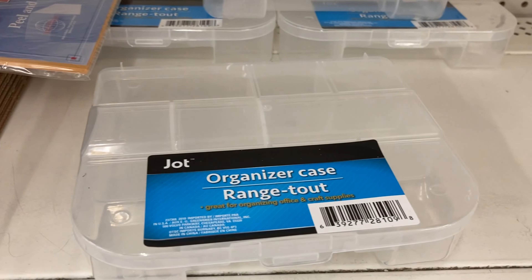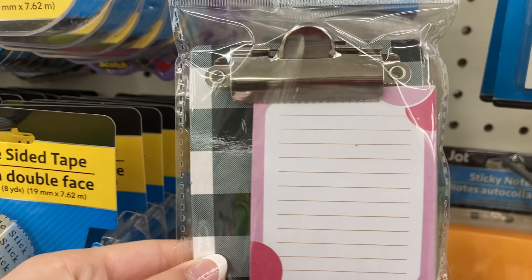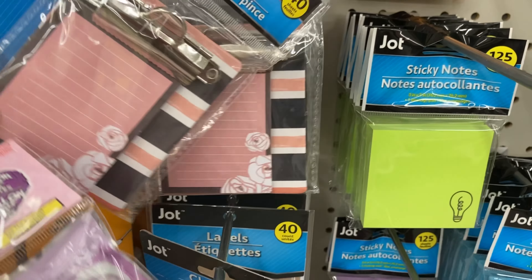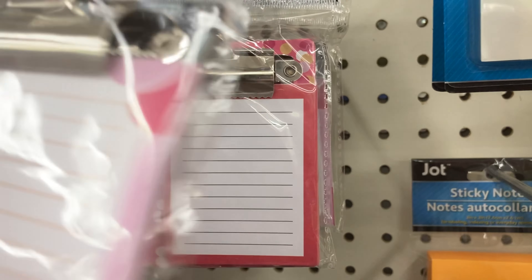A little organizing case — oh look how cute this is, it's a miniature clipboard with some note paper on it. That's pretty cute and they also have different designs, there's a whole bunch back there.